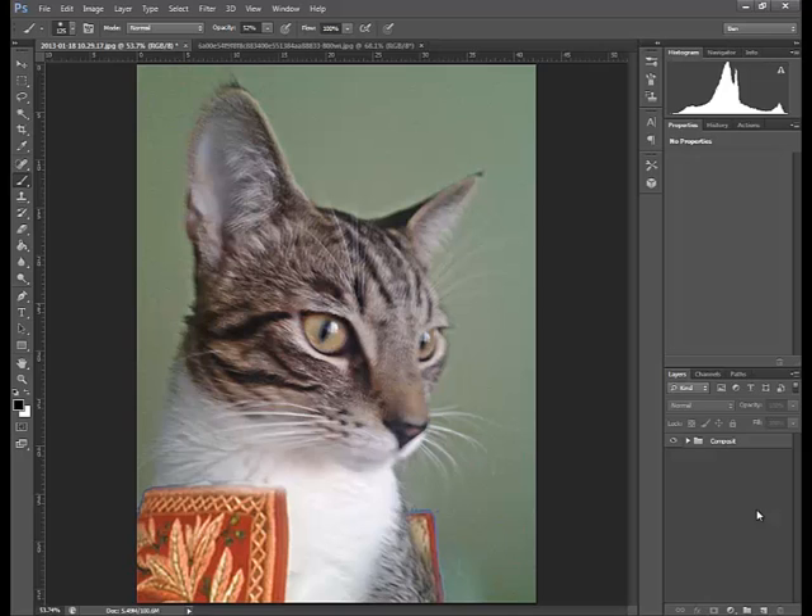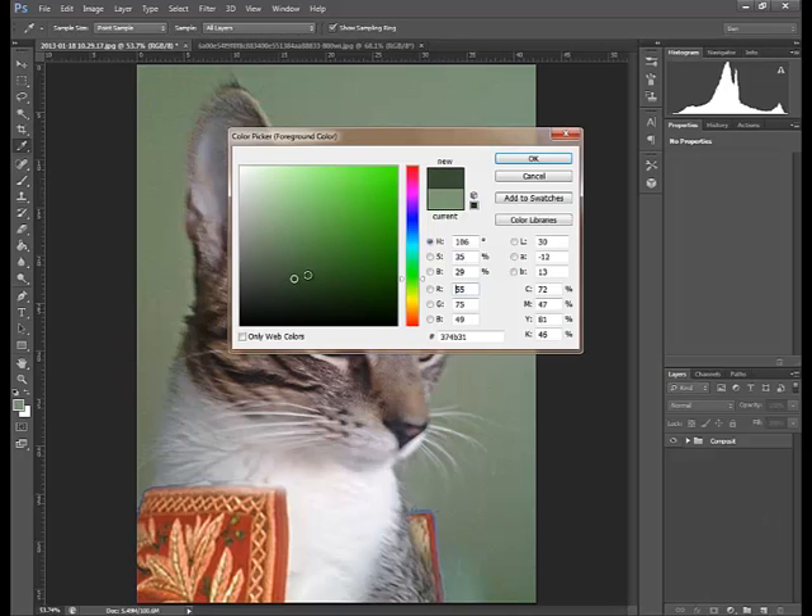So I created the composite. The composite looks pretty good — it's not perfect but it doesn't have to be perfect for what we're going to do.